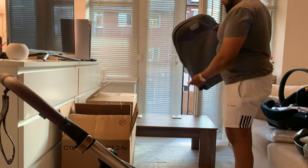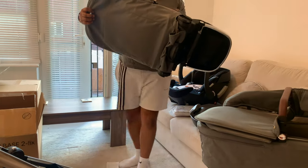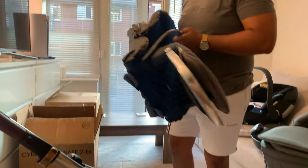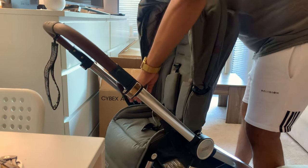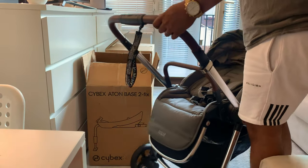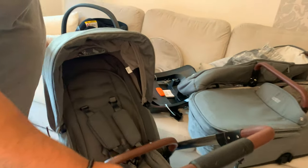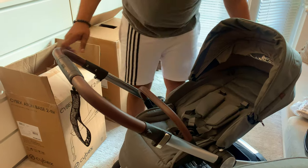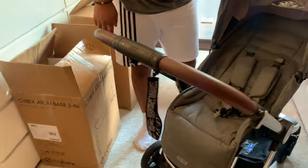It tells us it goes in this way. See, it doesn't even tell you there's a clip here. It doesn't tell you that. Just using a bit of common sense. So it's going to be front facing, obviously, because when a baby's newborn it has to be front facing. That's the first position, that's the second one, and that's three. And that's like the footrest - this comes up when it goes down, and it goes down as well.